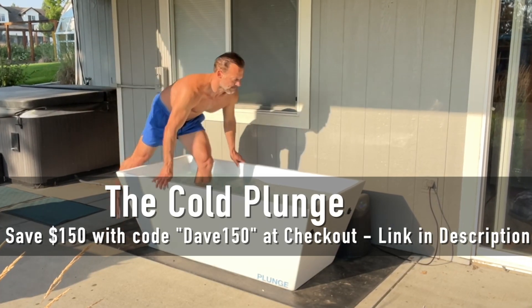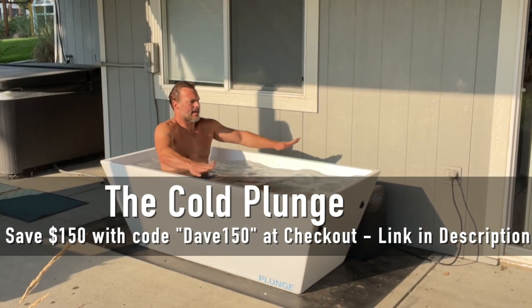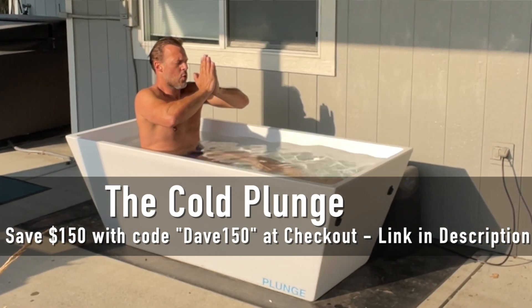Today's video is brought to you by The Cold Plunge. Use discount code DAVE150 at checkout at thecoldplunge.com and immediately save $150 off your purchase. There's also a link below this video.